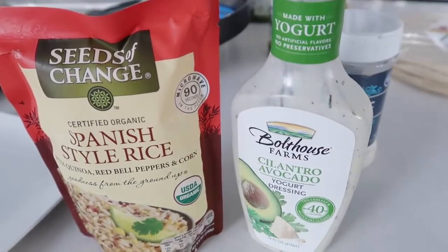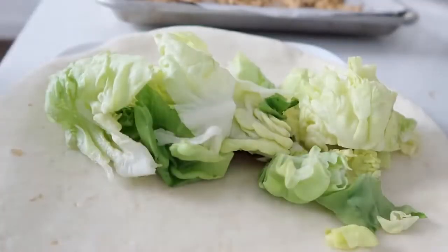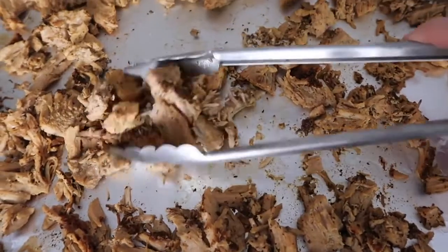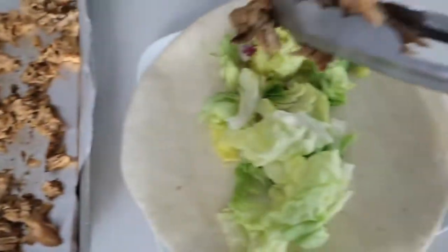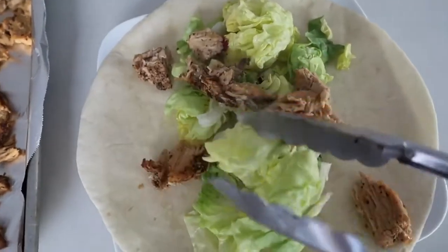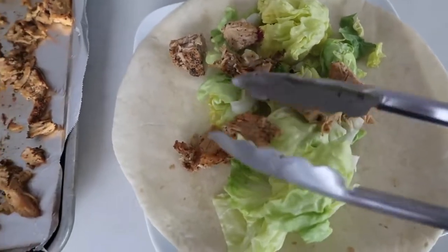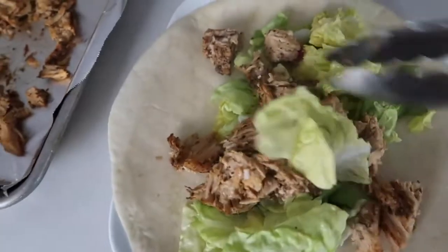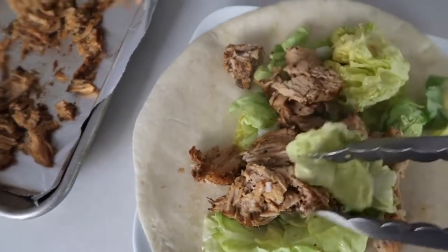I'm making mine a little bit healthier — I'm trying to add a lot of salad, putting my pork on top, and I'll add probably tomatoes and a little bit of the dressing, and that's all I need. There's so much flavor in this pork. But my kids loved all the fixings of sour cream, guacamole — you name it, they put it on and they loved it.